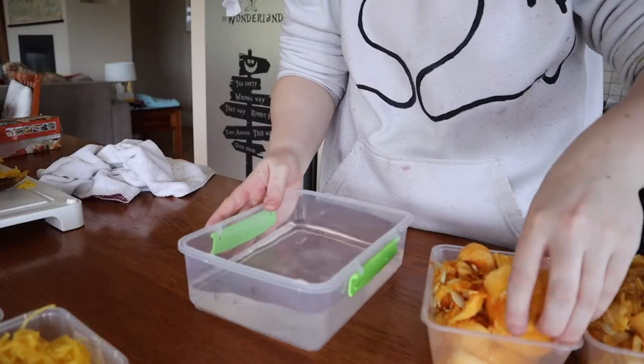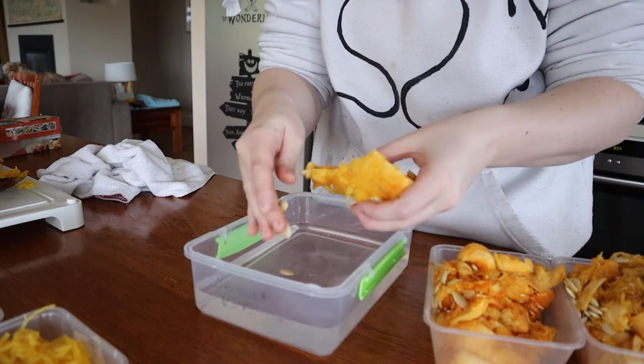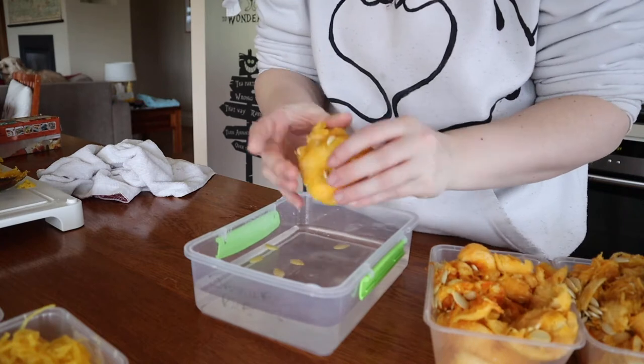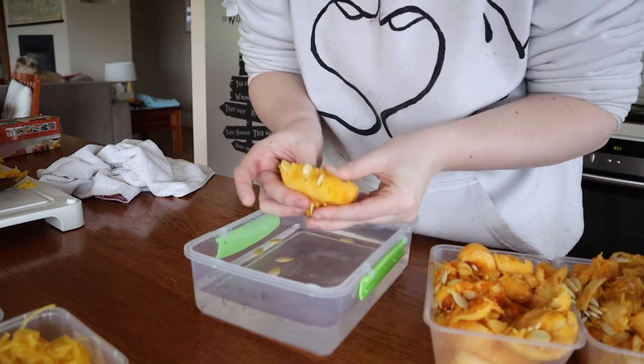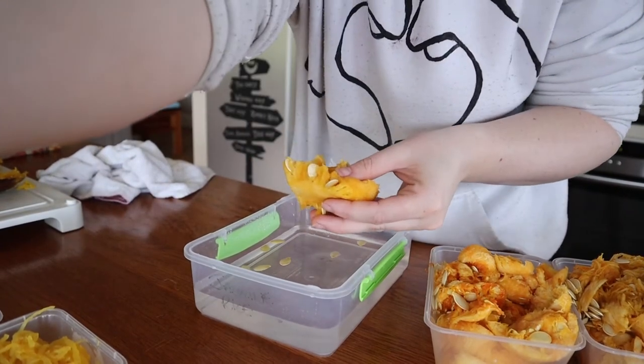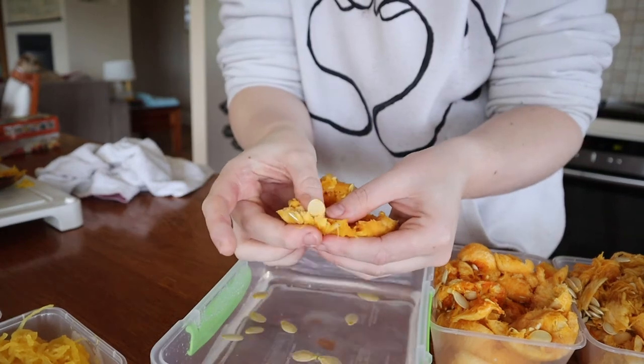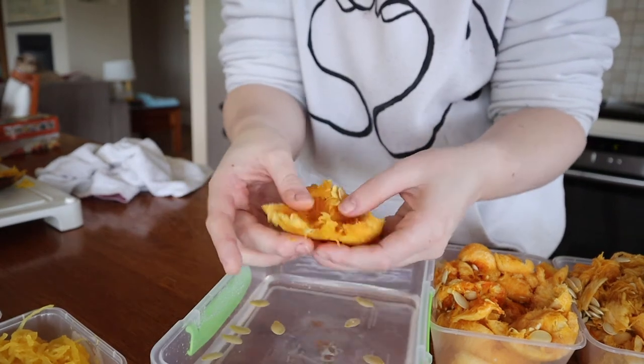Now I'm going to separate the seeds from the juicy pulp and look up how to tell which seeds are good and which aren't — I think it's a sink-or-float test. This was the baby one so I'm not sure how well the seeds will be. It just oozes out — look at that! They fully squeeze out — delicious.